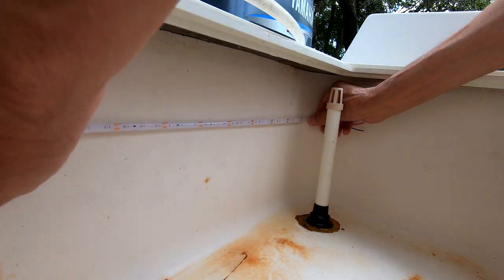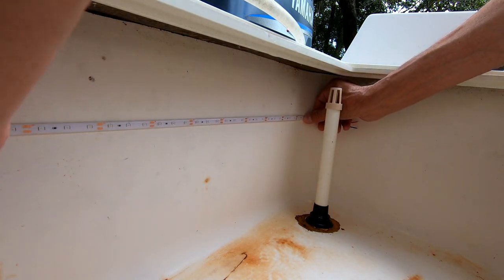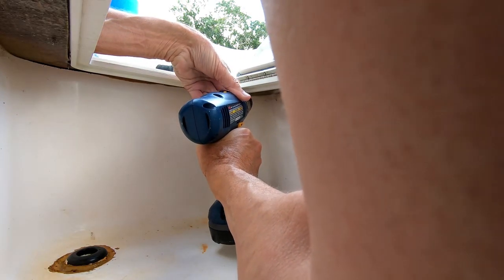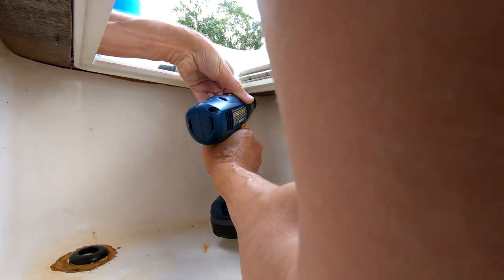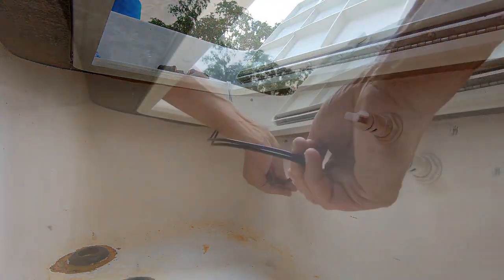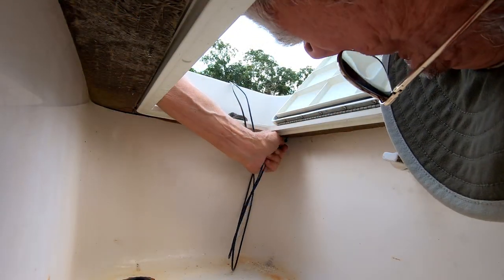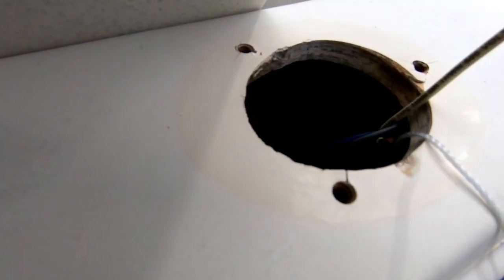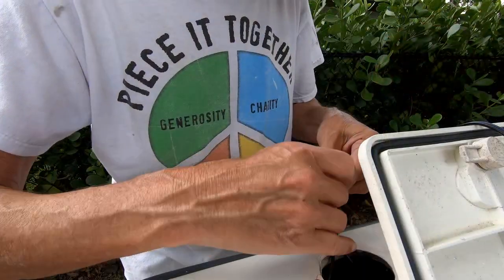Here I'm checking to see about where I would want the light strip to be mounted. I decided to drill the hole in the upper corner of the back end of the live well, feeding the wires through the hole so that they can be grabbed as they exit down through the rod holder access.